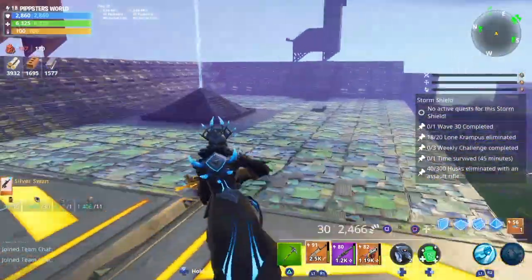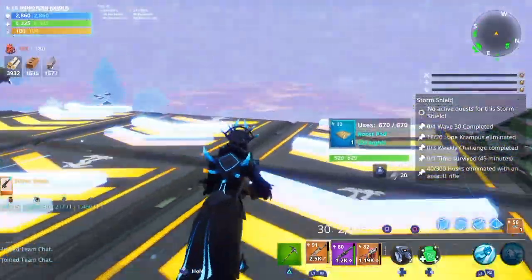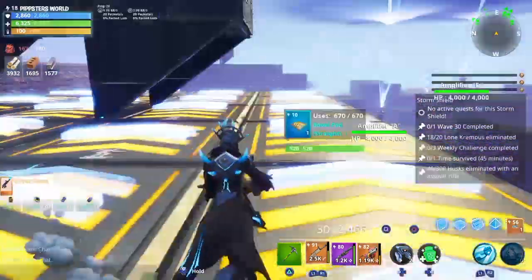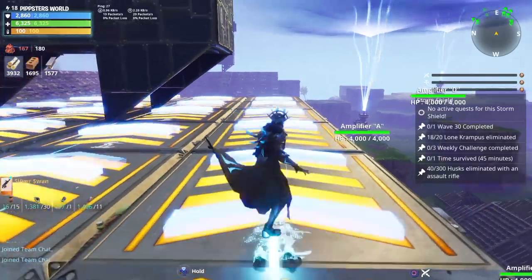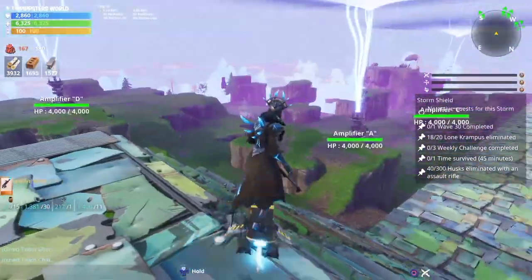Go to the Frost Knight challenges, click on that, and it'll tell you what you need to do to complete the challenge. The challenge is actually pretty easy to get the skin. If you do go for it, I would really recommend it because this skin is super sick.